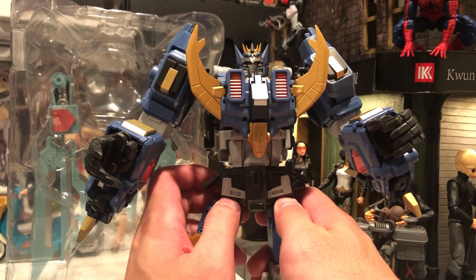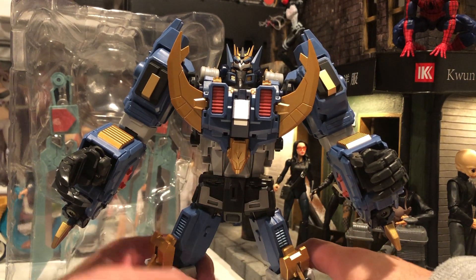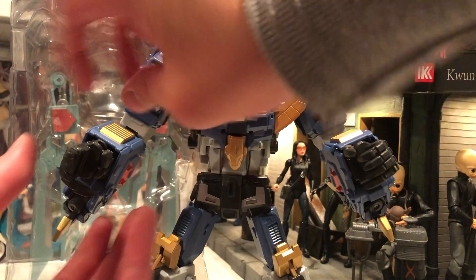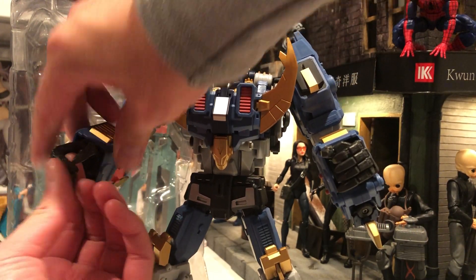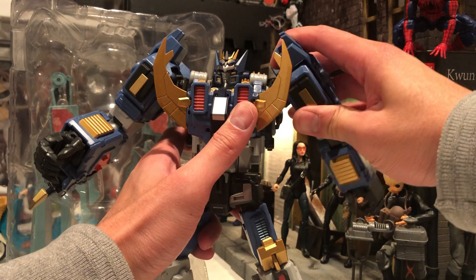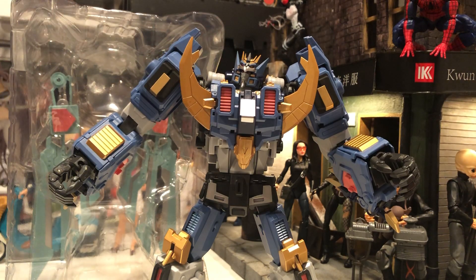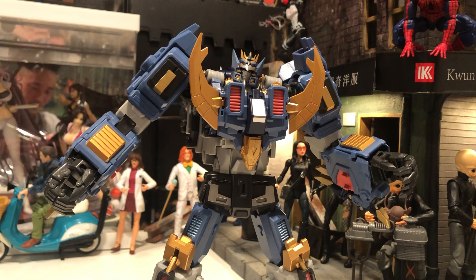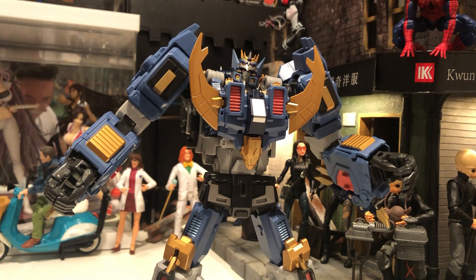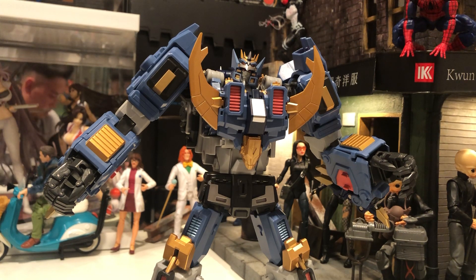Oh my god, this is an amazing piece. I stopped buying third party for a long time and just started again because they improved so much from when I bought Hercules — from Toy World, I think. Look at this, this is amazing. Oh my god, I'm just gushing over all of this. I mean I can't help it, this thing is crazy.